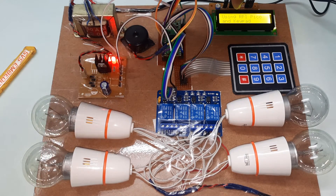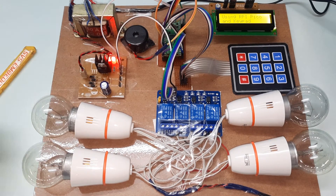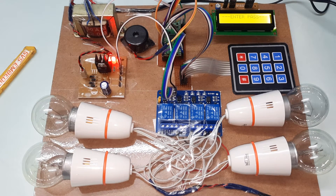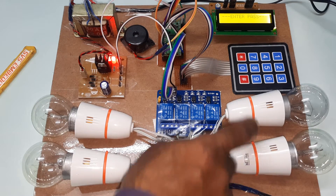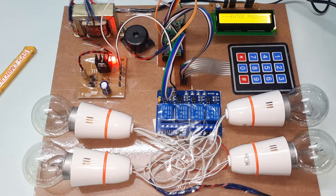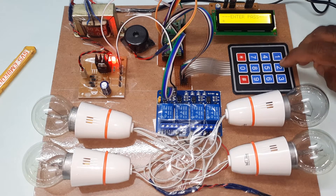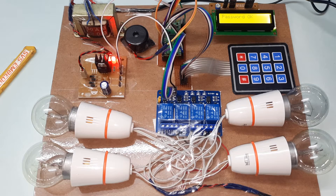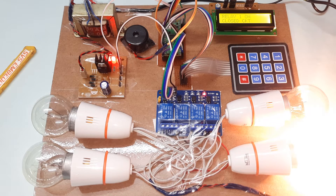The display shows: 'Password Based Circuit Breaker using Raspberry Pi Pico and 4x3 Keypad — Please enter your password.' Starting with bulb 1: entering the password 1, 2, 3, 4 — bulb 1 on, circuit closure.